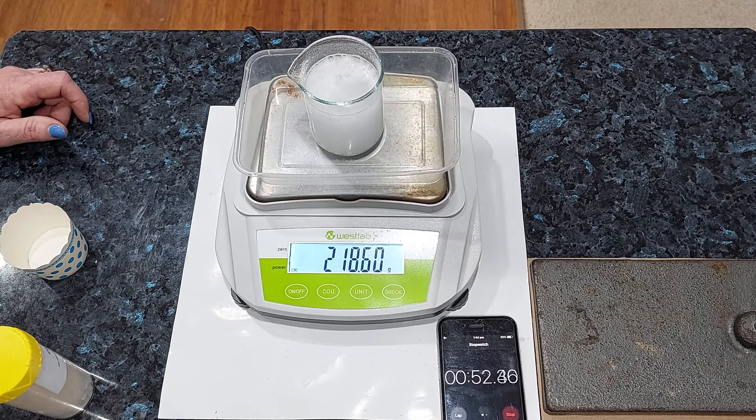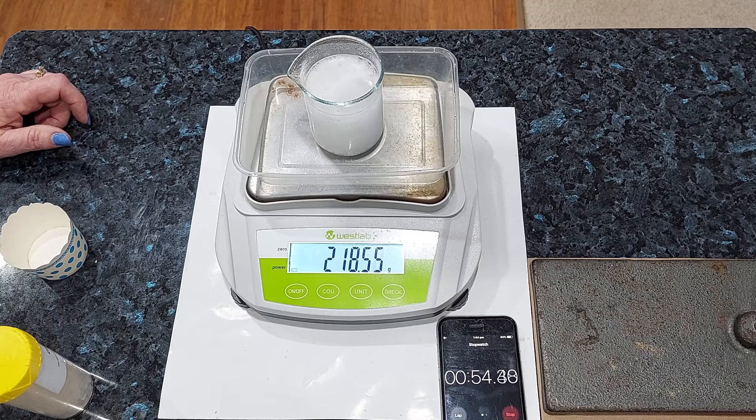Ready to take that one minute mark reading. Three, two, one — 8.84.